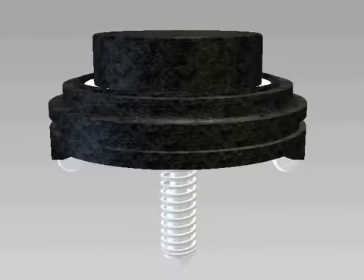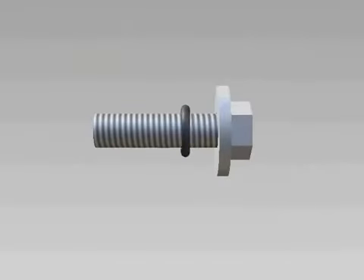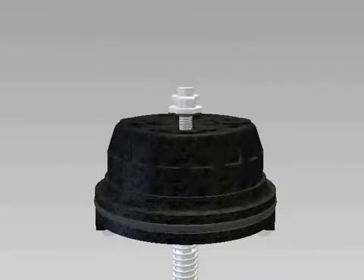Replace any damaged parts. If you are installing a repair kit, replace the seal ring, seat o-ring, and bolt o-rings. Reassemble the check and tighten the retainer bolts evenly.